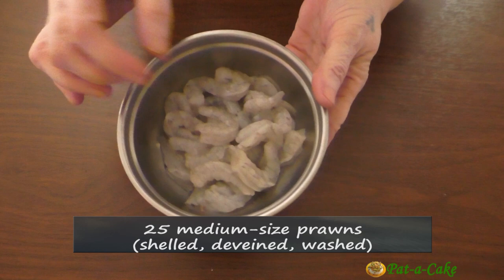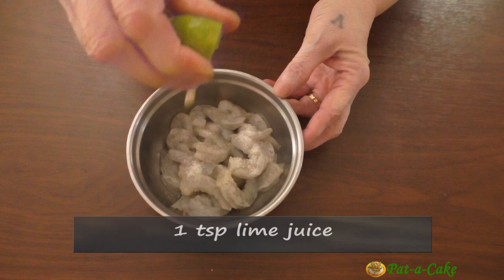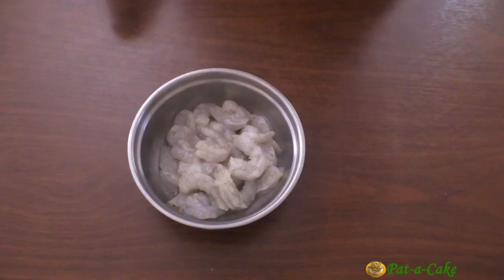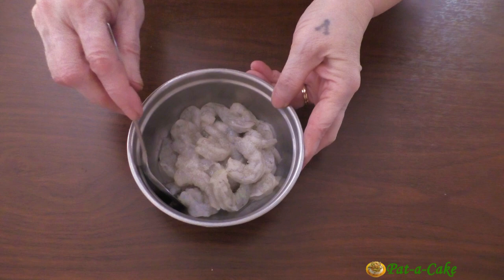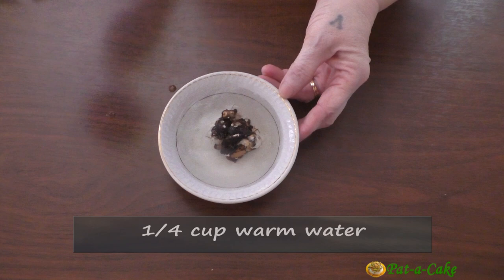These are 25 prawns that I have shelled, deveined, and washed. Let's marinate these prawns by mixing them with half a teaspoon of salt and around 1 teaspoon of lime juice. We'll set this aside for around 20 to 30 minutes. Let's also soak a marble-size ball of tamarind in around a quarter cup of warm water to extract tamarind pulp from it after some time.